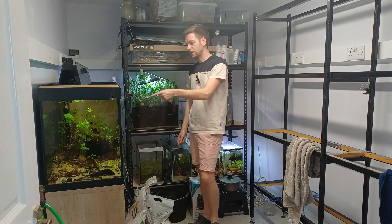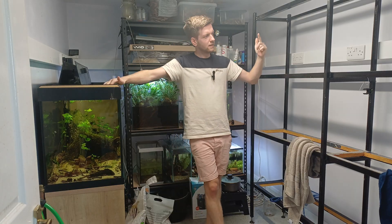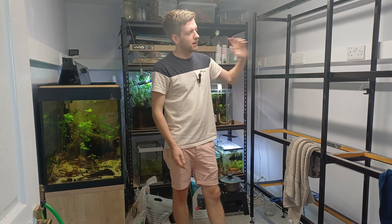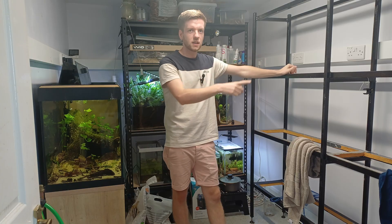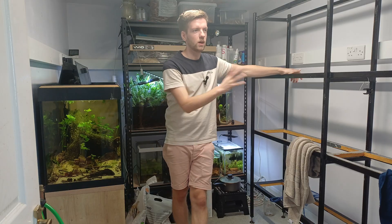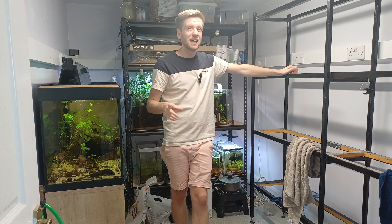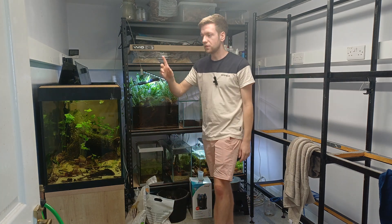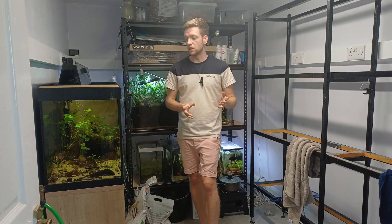Here we are in the fish room ready to do a water change on the knife fish tank. As you can see it's a pretty sad-looking fish room — all the tanks have finally gone. If you didn't watch my last upload about why these tanks are going, I'll leave a link at the end of the video. This rack is actually going to be picked up on Thursday and that means I can finally get started with my Wio Shallow, so exciting things to come.